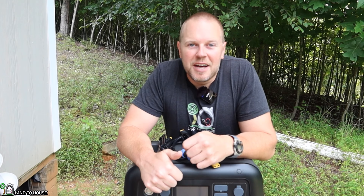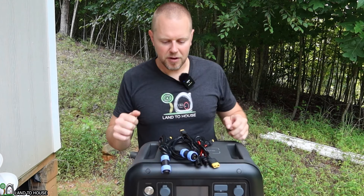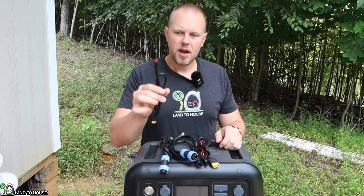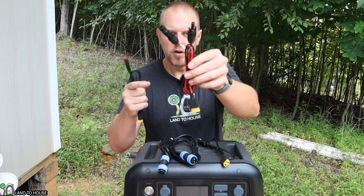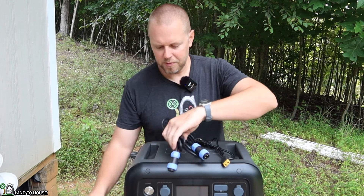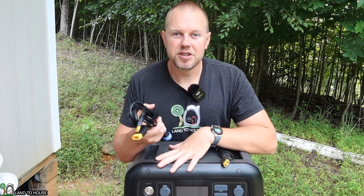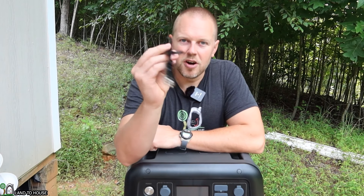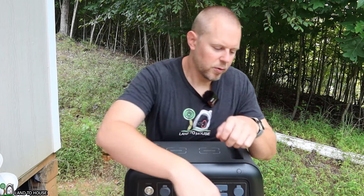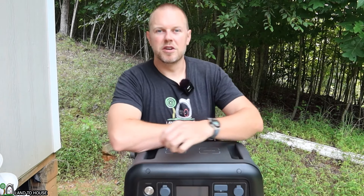Let's go ahead and begin testing out this unit. The first thing I want to do is try all of the charging methods. First I'll try the Anderson plug and the MC4 using both aviation plugs to charge through a solar panel in the sun. Then we'll step over to the car and use the car charger. And lastly we'll hook up the power brick and charge this up to 100% before we start some discharge tests.